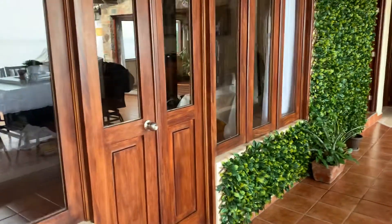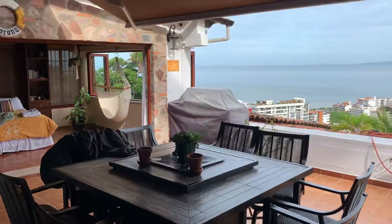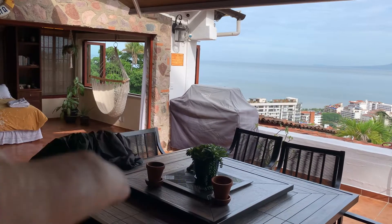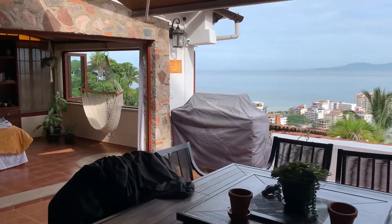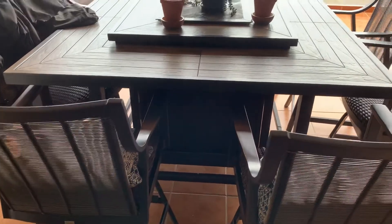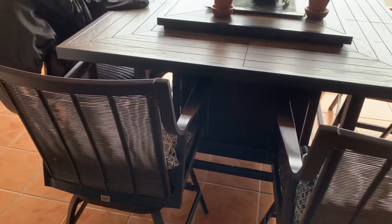Barbecue and propane: you can just pull off the barbecue cover. There's a propane tank in there. If you run out of propane, there is another propane tank in here underneath this little opening. You can exchange that one for the other if you're using the table grill and it runs out of propane.